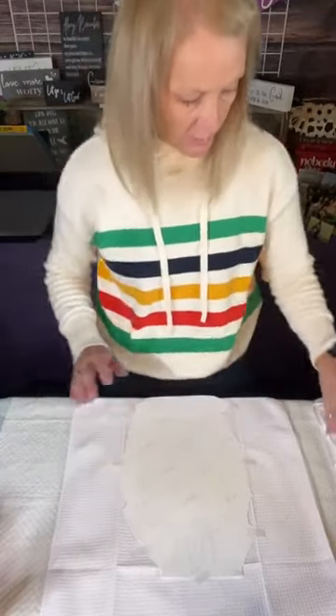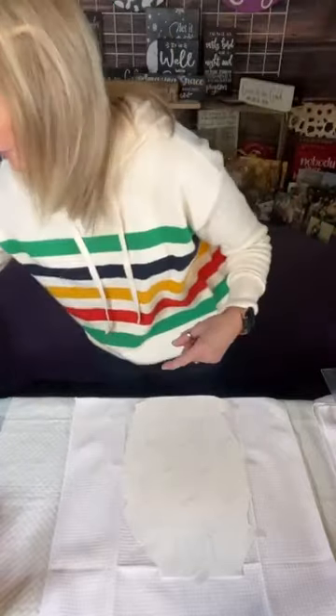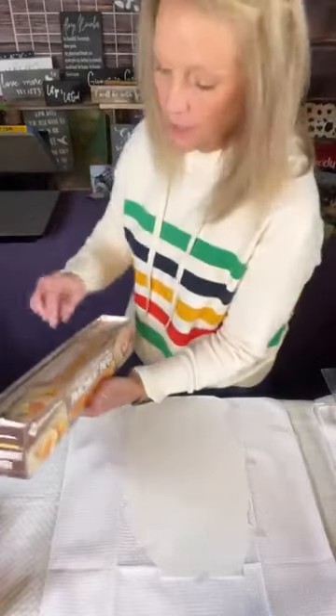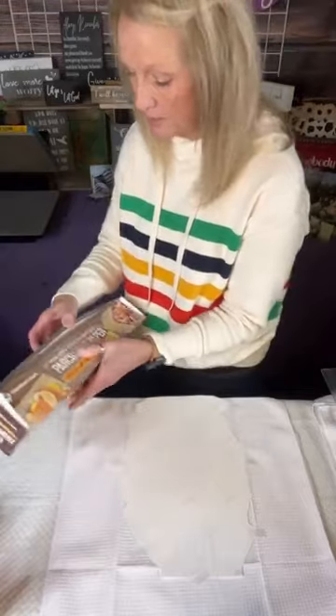I'm going to tape this down pretty good because it's a little tricky when I go to put it on the heat press. If you have a swing away it's a lot easier — you can probably put it on your heat press and then tape it down. But since I'm showing you guys I'm going to do it like this. I'm going to put some parchment paper down on the heat press and then a piece on top to catch any color blowout. You don't want to get it on your heat press because then it'll transfer over onto the next design.